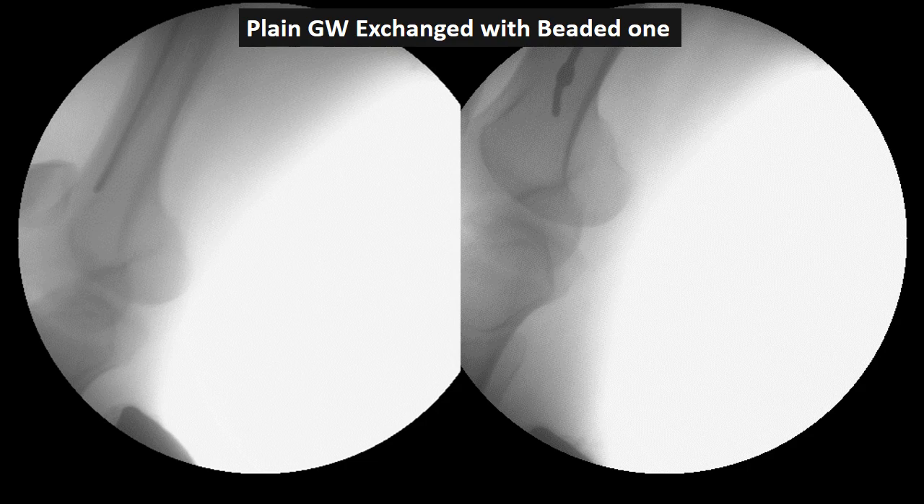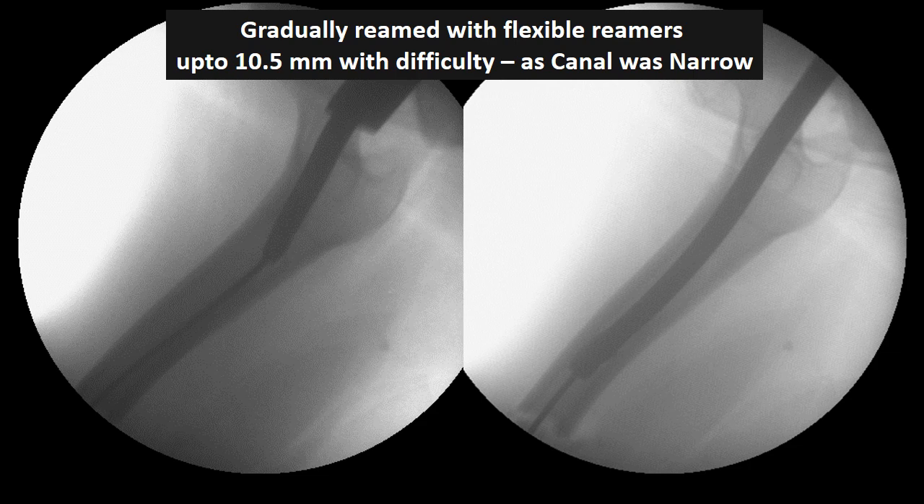The plain guide wire was exchanged with a beaded guide wire using an exchange tube. Then flexible reamers were used to carry out reaming. As this is an aerosol-generating procedure, we were initially not keen to use the flexible reamers, but since the hand reamer could not be passed beyond 8 millimeters there was no option. The OT staff were all well-dressed in PPE to tackle this situation. Reaming was gradually carried out up to 10.5 millimeters.